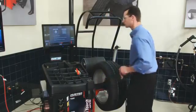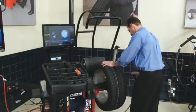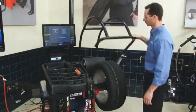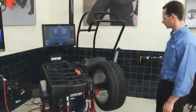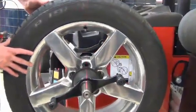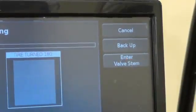Verify the tire is inflated to specifications, and then lower the hood to begin the first road force measurement. Next, position the valve stem at top dead center, and then press Enter Valve Stem.